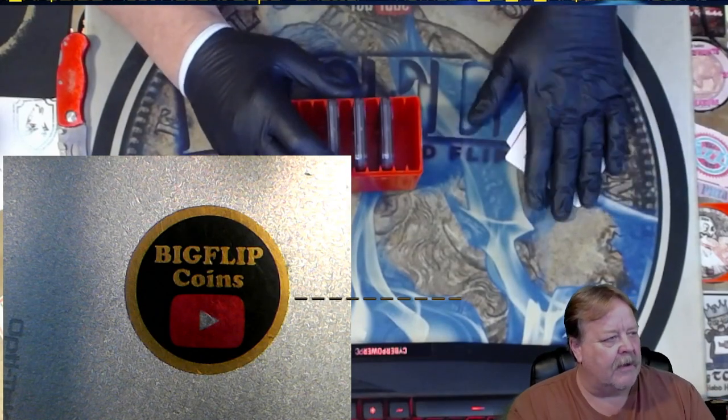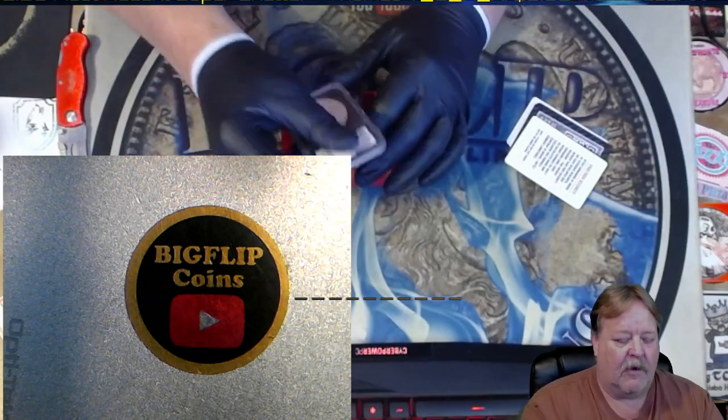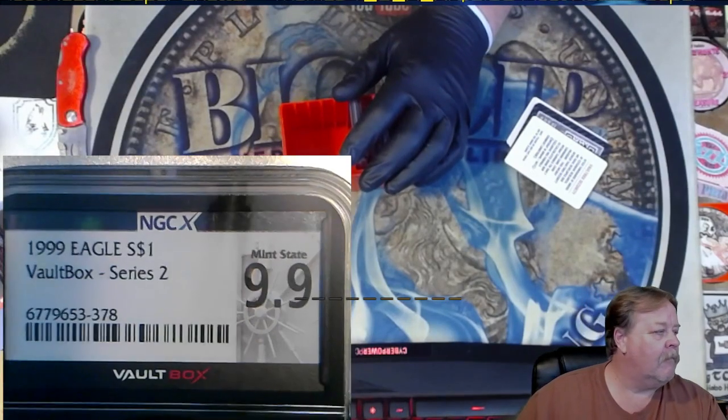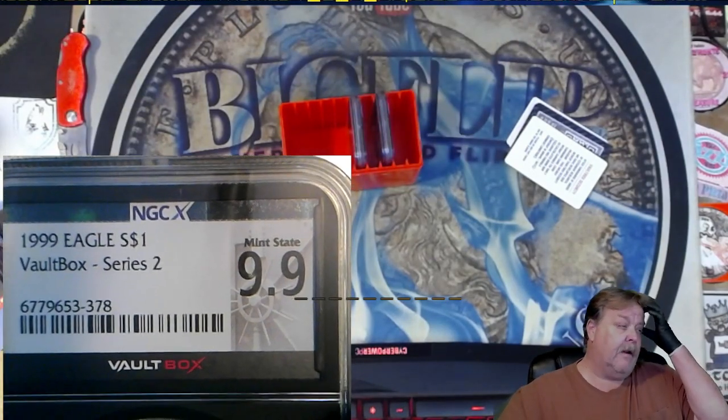These cards are put in there so you can't weigh the box and know what's in it. First up, it's a 9.9 ASC — $19.99. That's a pretty good one considering the year, but it would be better at a 10, obviously.